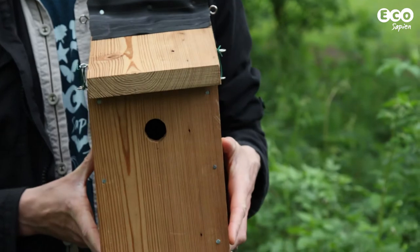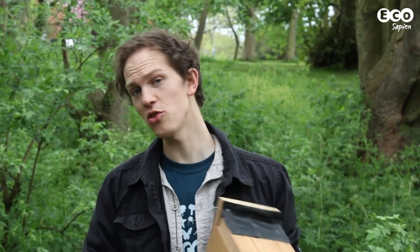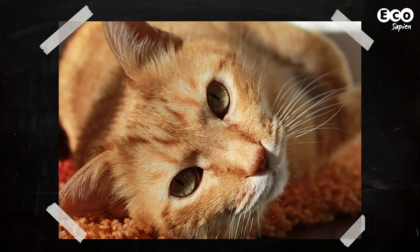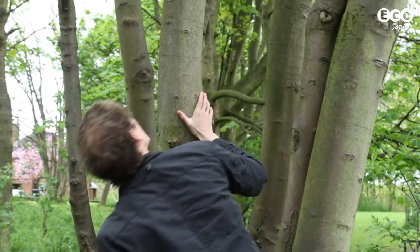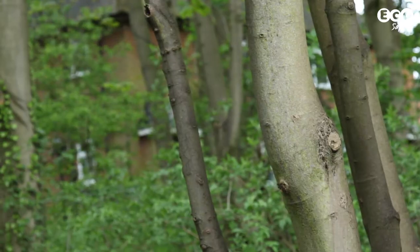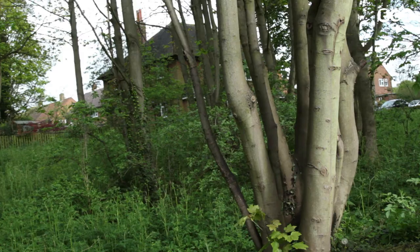But where to put it? Well, preferably somewhere it won't be disturbed by humans or potential predators — I'm looking at you, Tiddles. Sheltered areas are good, preferably avoiding direct sunlight, to prevent chicks from overheating.